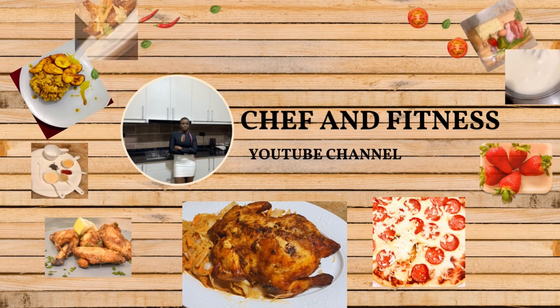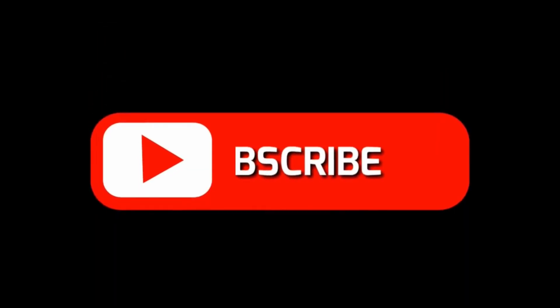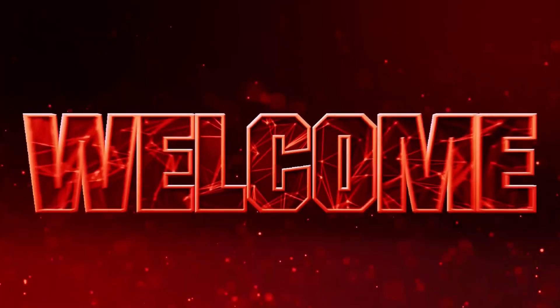Welcome to Chef and Fitness. Today we're going to do a big girl lamb chop. I'm super excited to show you this, and happy Thanksgiving!